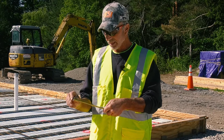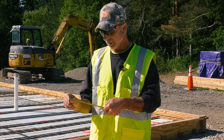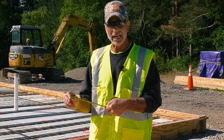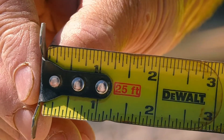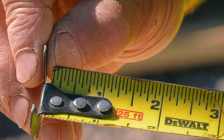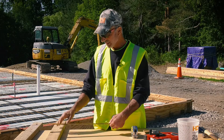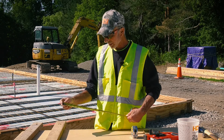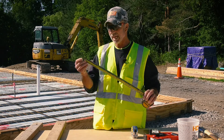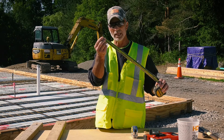Take a good look at the end of the tape. There's a little bit of give or play in the end hook, and that's designed that way — there isn't anything wrong with it. When you're hooking your tape and pulling on it, the hook extends that much. When you're butting the tape up against something, it pushes in to compensate for the thickness of the tip.